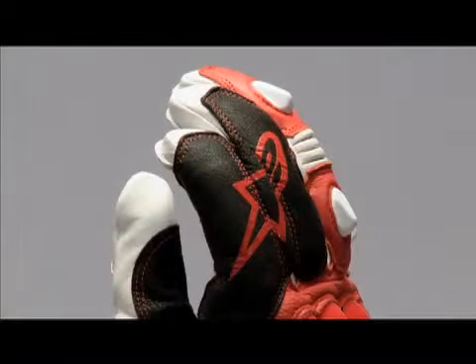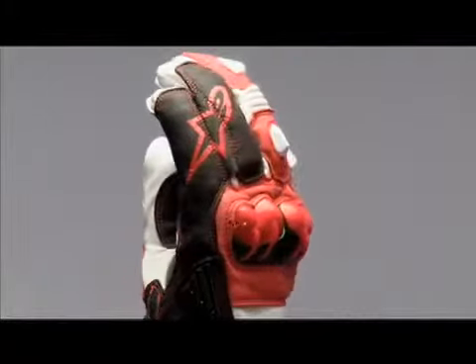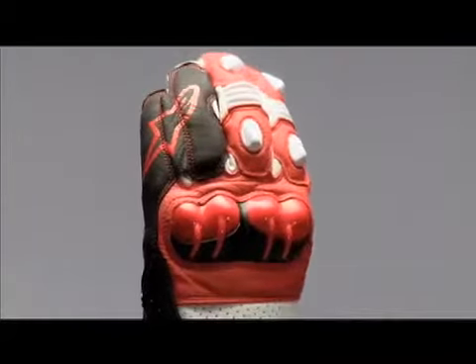Alpinestars' patented finger bridge prevents the leather from twisting on the fingers and helps prevent seams from coming apart in the event of a crash. It also prevents little finger separation, a frequent hand injury in road racing.